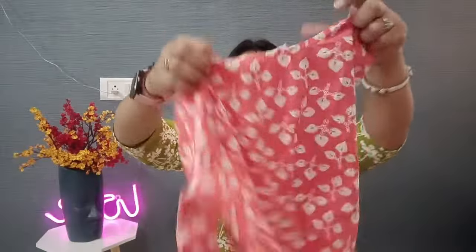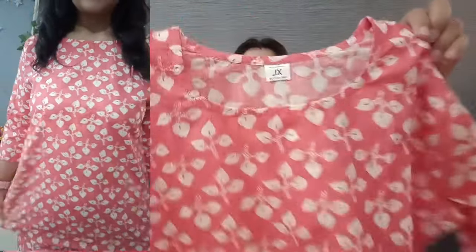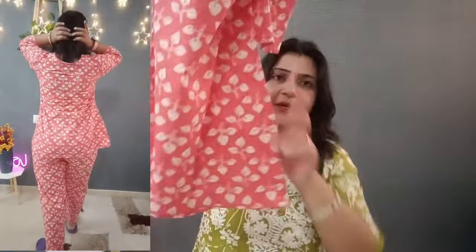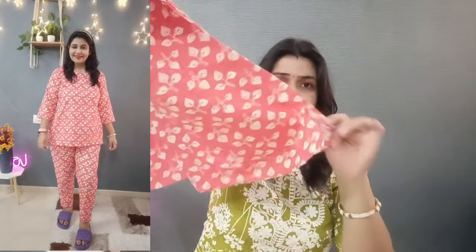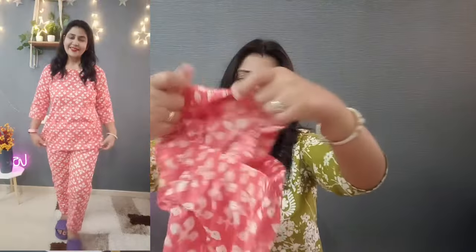This is the top — half peach color and all white with print in the front. The back is picked up as well. The fabric is not see-through and the quality is good — it is not thin. The same thing you will get in the bottom. It will have a full elastic waist and you will get a one-sided pocket in the bottom.